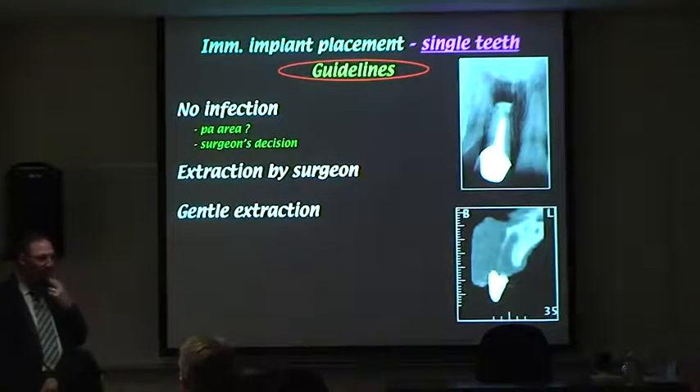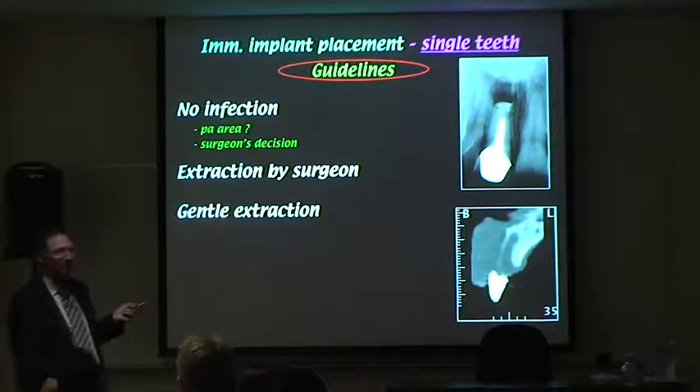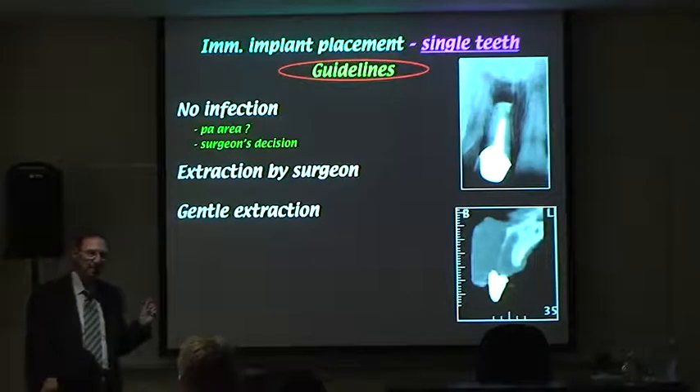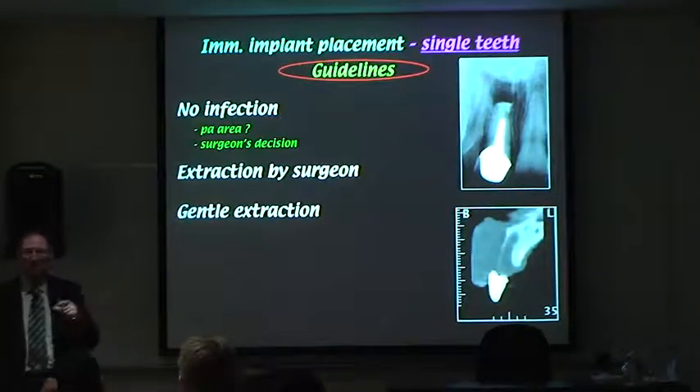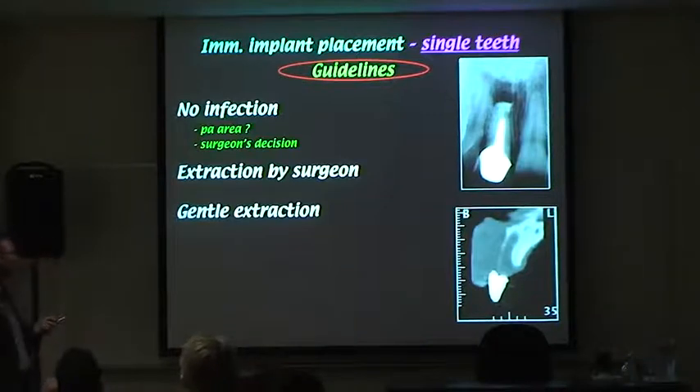We've worked with the same surgeon for 20-plus years, so we have a good working relationship. We could hopefully place an implant in there, but that decision is usually made when the surgeon operates. The big critical thing is that that decision is made during surgery.